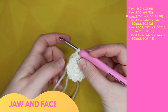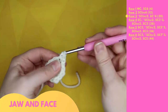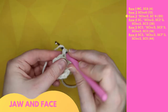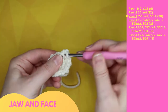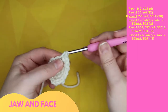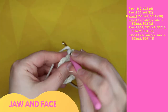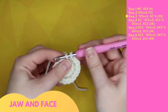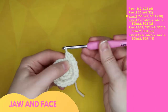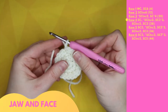Row three begins with a repeating pattern, starting with two single crochet increases: 1 and 2, 3 and 4, then a single crochet, 5. Repeated four times: 6 and 7, 8 and 9, 10, 11 and 12, 13 and 14, 15, 16 and 17, 18 and 19, 20. Slip stitch to end the row and chain one to begin the next.